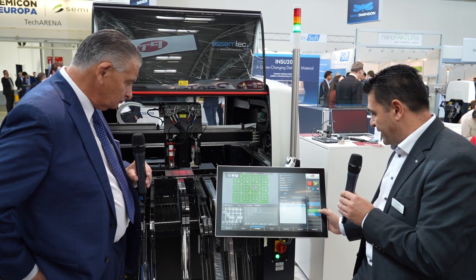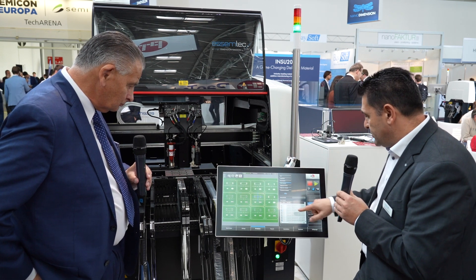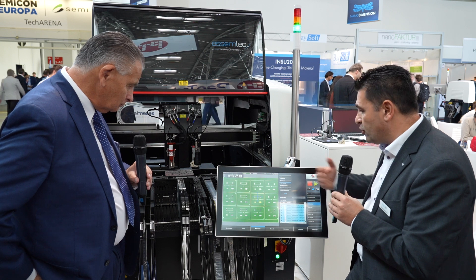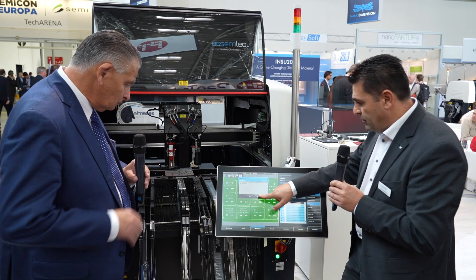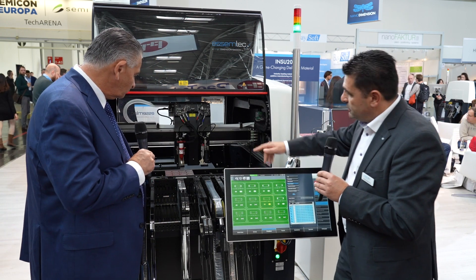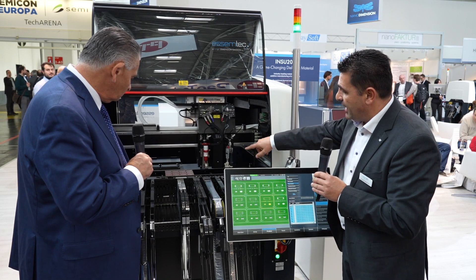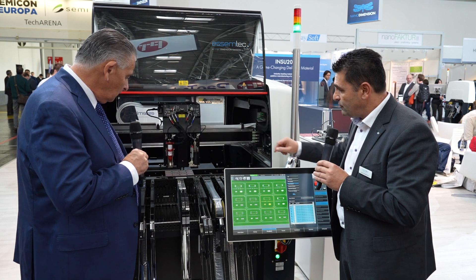For our test purposes we will accept it, so we overrule the result — accepting it — and we can continue to populate the PCB. The machine will now do fiducial and laser height measurement before going into the pick and place cycle.